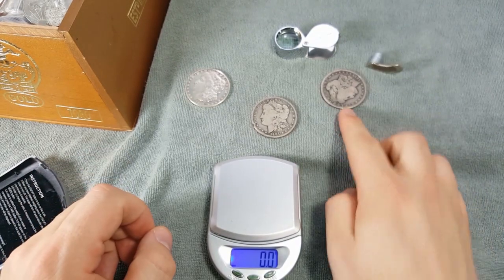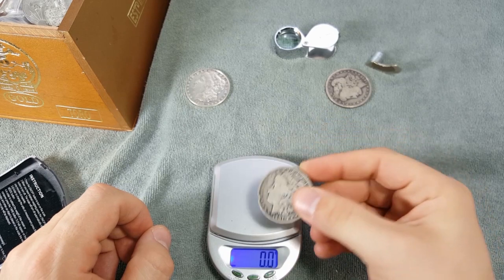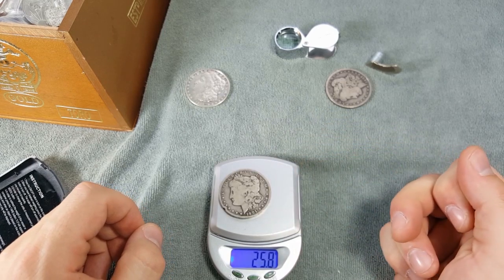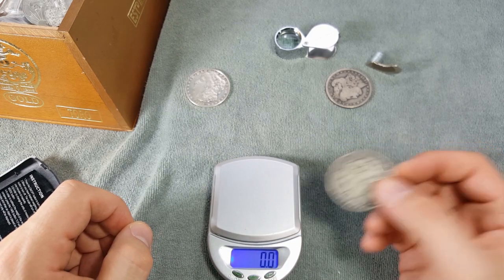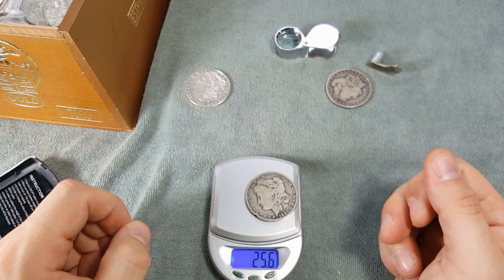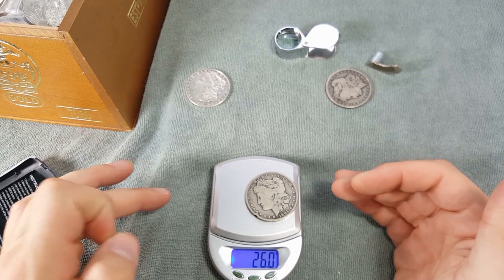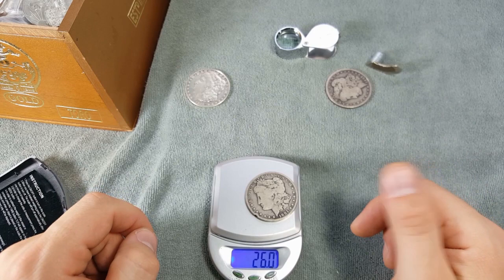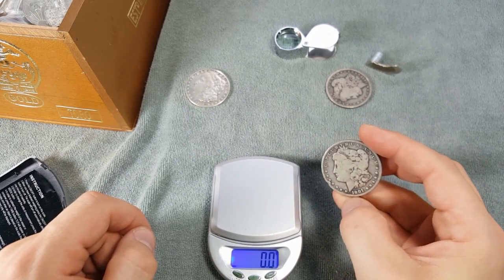Now let's weigh the third Morgan — the one with the little nick in it, which I recently purchased. It comes in at 26 grams even, confirmed on a second check. That is an acceptable weight. This is a weathered coin with some wear and tear, so being slightly down is expected and still within tolerance.